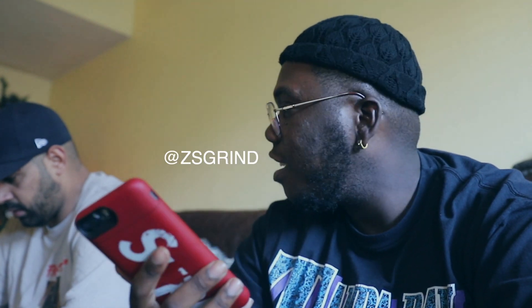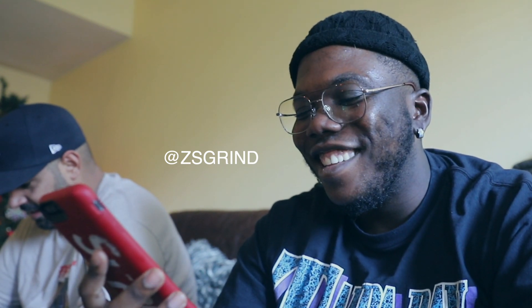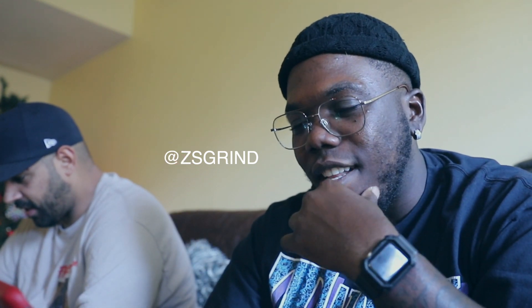Chillin, doing a sneaker review with Josh at the crib. I'll be through in a second when I'm done with all this. I'm finna knock this video out and then I'll be through.